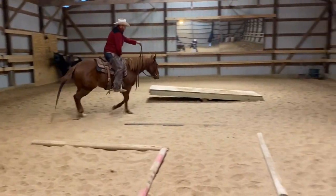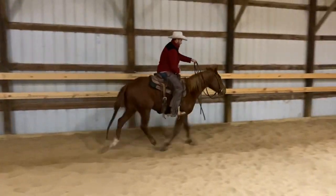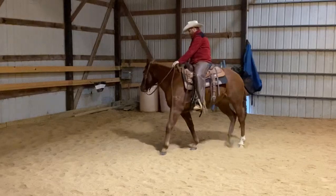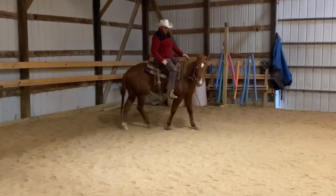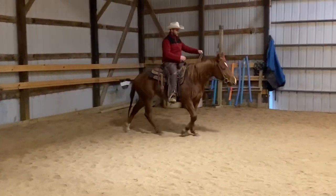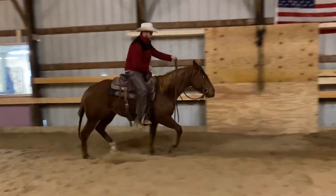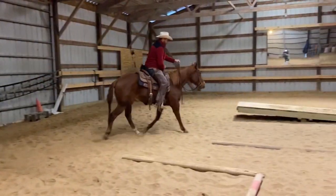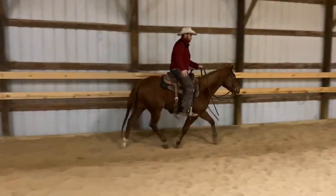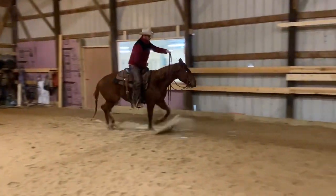Now I'm going to ask her to trot out faster — stand up here. I'm going to get a hold of her here and bend her down, making this uncomfortable because she broke to a canter. Now she got soft, so I'm ready to go again — back into that fast trot. Stand up and cluck. You don't have to stand up if you just want to rise or sit it — do however you want. Those are just the cues I use.